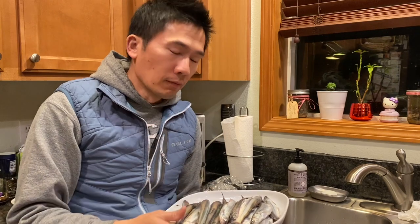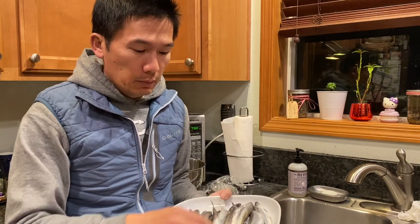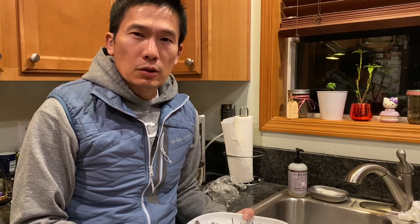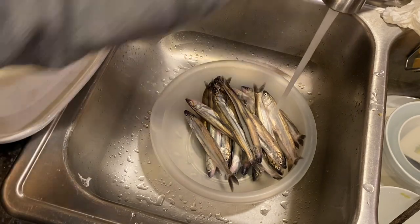You gotta eat it when it's fresh. I'll put the link below to the video on how we do the netting and dipping for smelt. This video is about cooking it up — we're gonna batter it with flour and simply pan fry it until golden brown, then serve it with some lemon. Simple recipe, so let's get started.